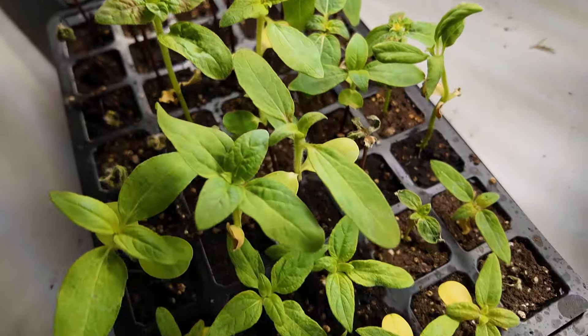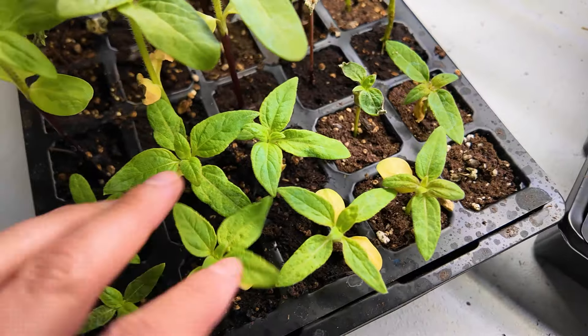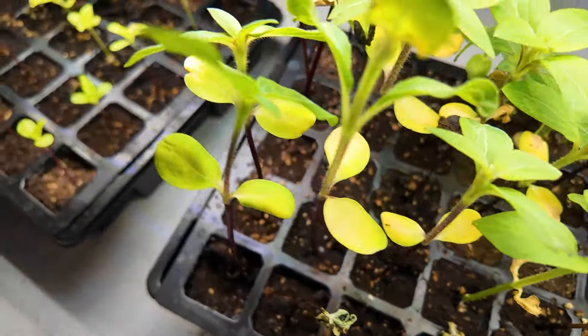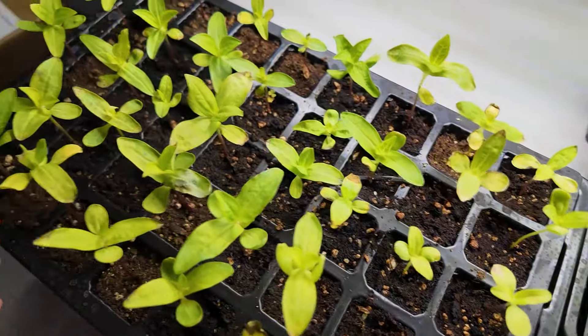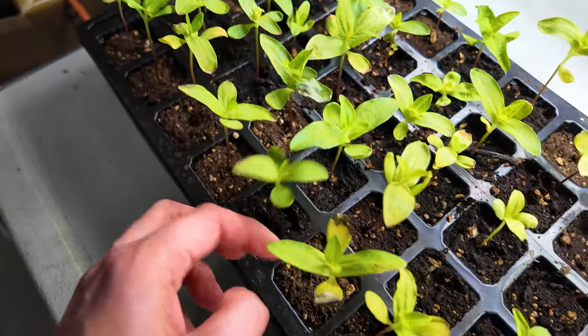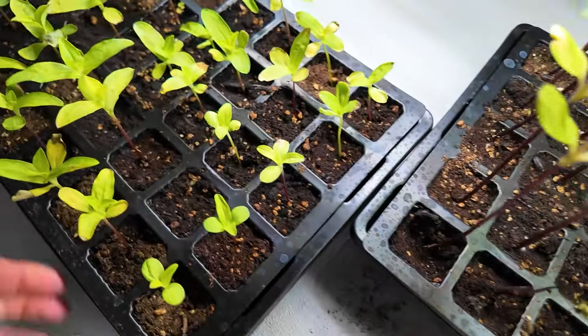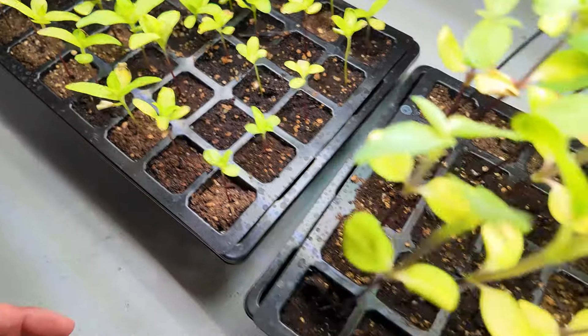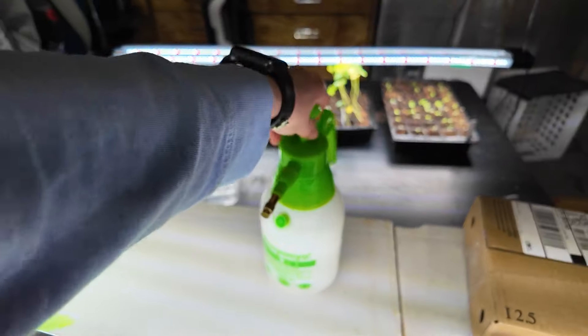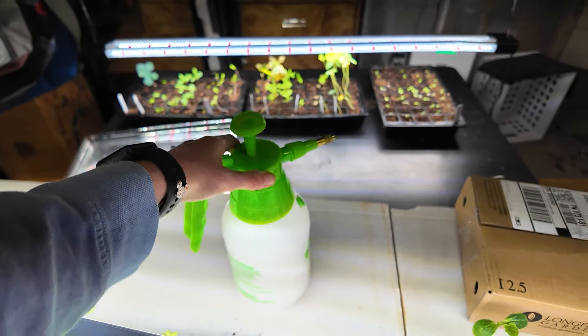Some of these are doing a lot better than others. I will water them here in a minute — water ain't the problem. And then here are a set of sunflowers I wanted to go ahead and start, and these are like the thickest stems — goodness gracious — but very leggy.